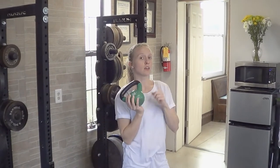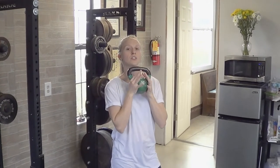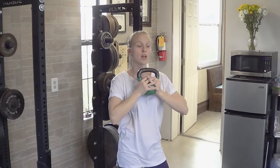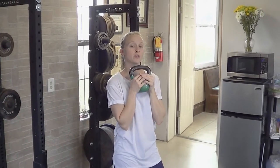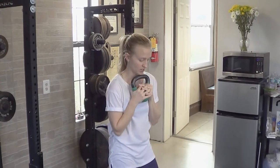For a goblet squat, you can either use a kettlebell or a dumbbell or some other weight. The idea is that you're holding it in the goblet position, so hands are held on the bottom part of the weight, your elbows are held in close, and that way you have a lot of support underneath the weight so it doesn't tip over. Usually at your chest is where it's going to end up.